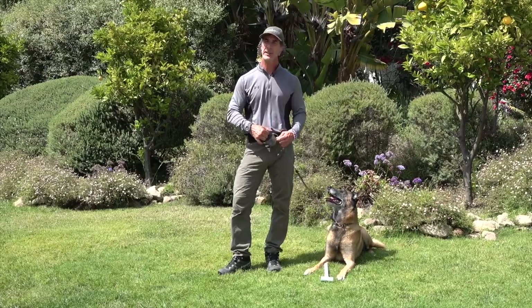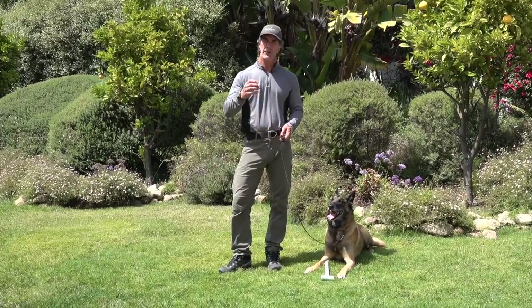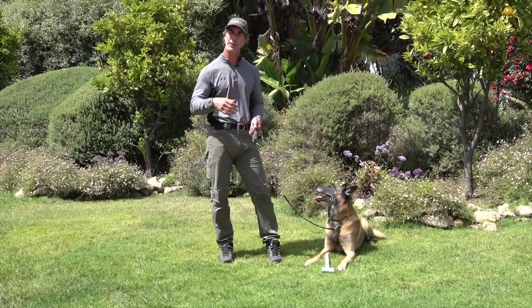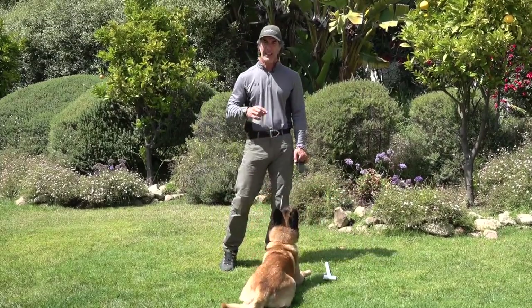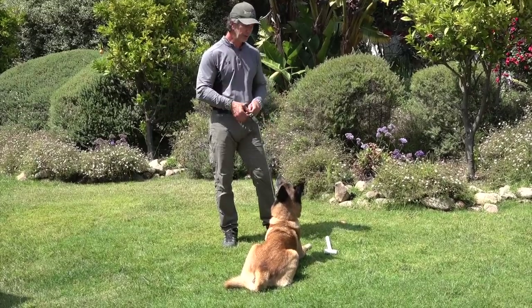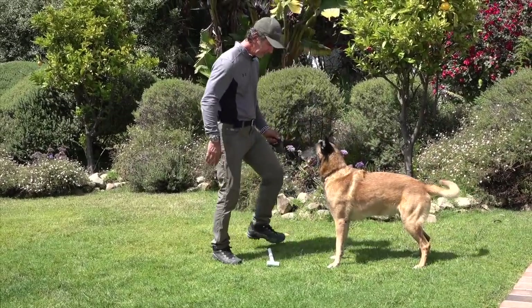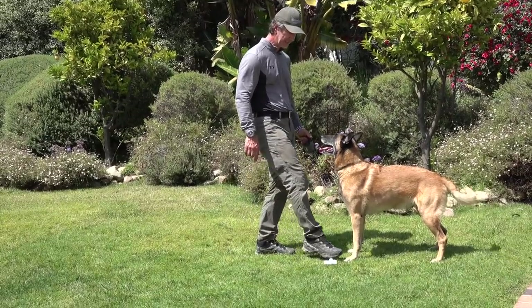What I do is lure and shape all the positions on the dog through luring and shaping, then add in a verbal cue — which would be the obedience command. Then later I'll add the hand signal. So for example, I'm going to show you here with Goofy how he knows the verbal commands. Here — stay.